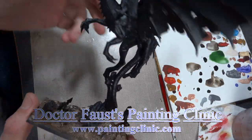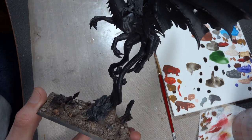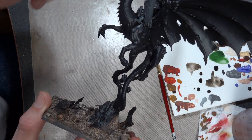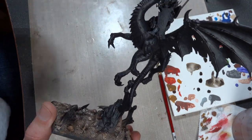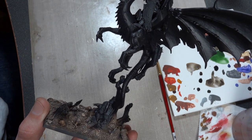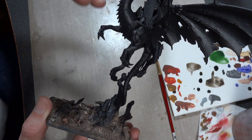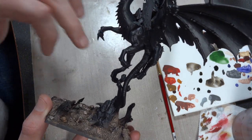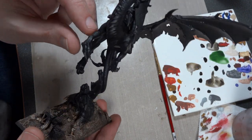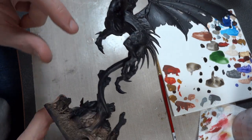Here's the dragon all primed and completely built. The arm guards and leg guards I initially put on, and the reason is because I needed gold on this dragon since I've been using a lot of gold on the newer Dark Elf models. I wanted to keep it on this figure, so I added the arm and leg guards — but they looked really stupid, so I yanked them off before the plastic completely solidified and had to clean it up a bit.